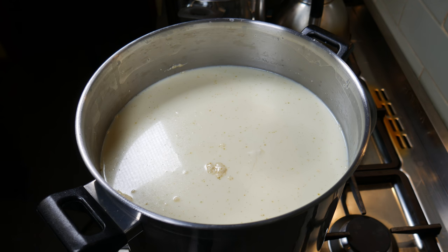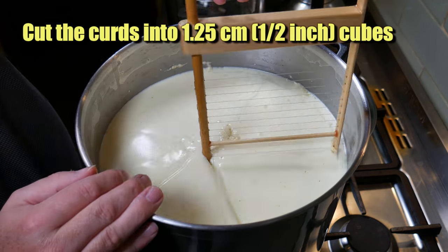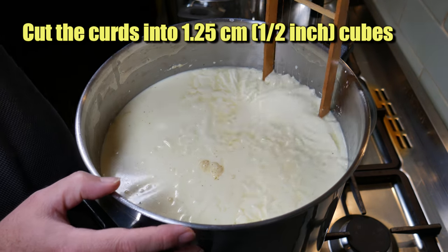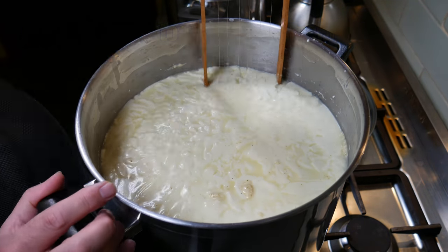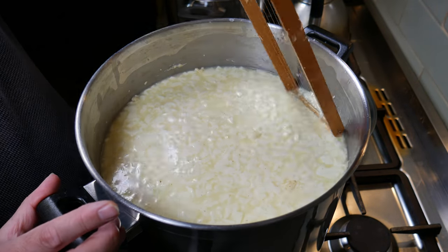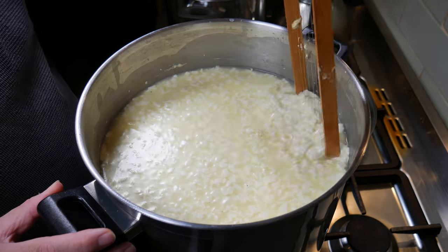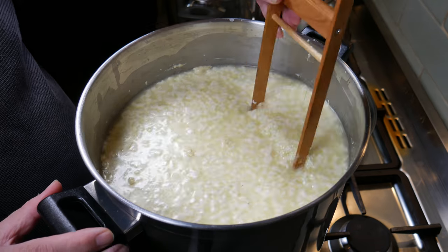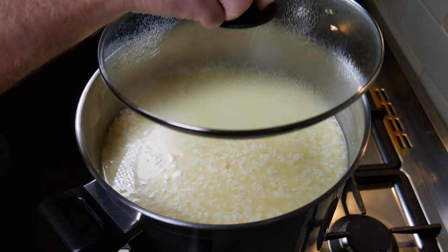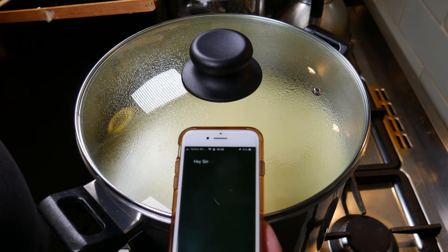That looks pretty good. Using a trusty curd harp, cut the curds into 1.25 centimetre or half-inch cubes. First the horizontals, then the verticals with the vertical curd harp. That looks like it's working quite well. Cover that up and let the curds heal for five minutes.